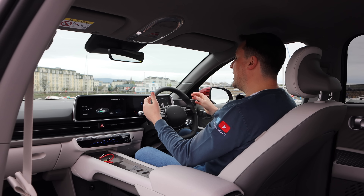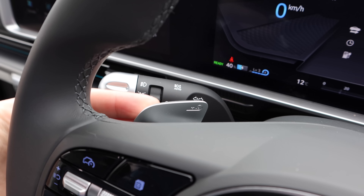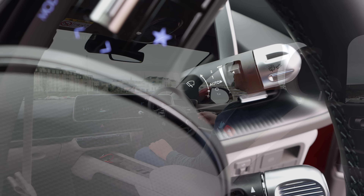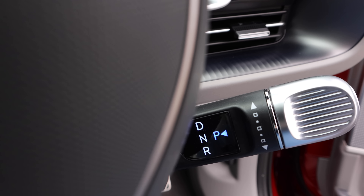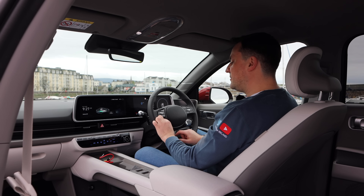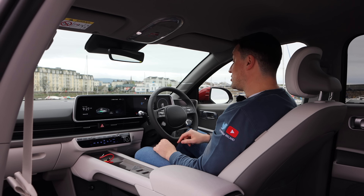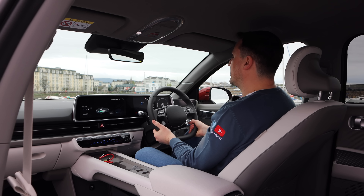Behind the steering wheel you've got your regenerative braking paddle with levels zero, one, two, and three, plus a one-pedal mode. On the left stalk is lighting and indicators; on the right is wipers. Underneath that is the mode selector for drive, neutral, and park. Drive modes are also on the steering wheel — it looks like it twists because of the knurled edge, but it's just press. Steering wheel adjusts for reach and rake.